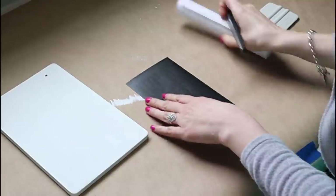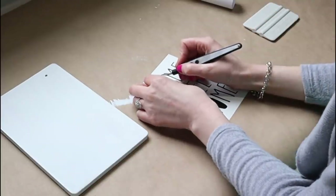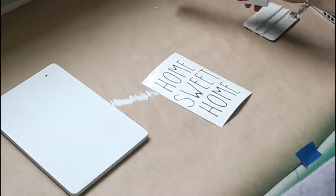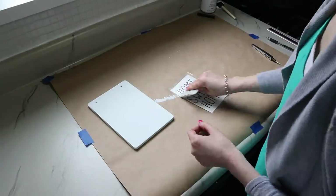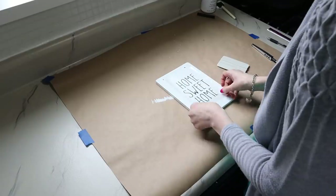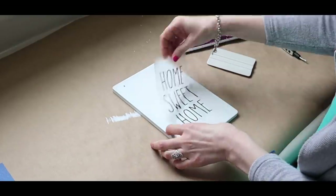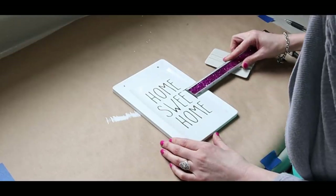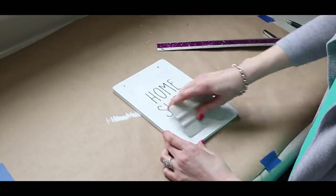Now if you do have a vinyl machine, it's the same concept. This design is three and three-quarter inches wide by five inches tall. I have a Silhouette Cameo that I cut my designs in. I'm using Oracal vinyl number 651 in matte black, and duck brand transfer tape to transfer my design from the paper onto the plaque. Center your design well, then use your squeegee to transfer the design onto the plaque completely, and remove your transfer tape. All of the decals you see in today's tutorial are available in my Etsy shop at crossmyheart.com.